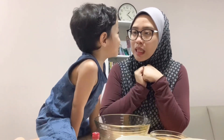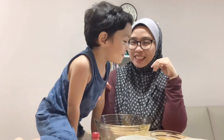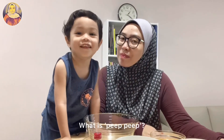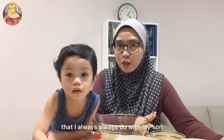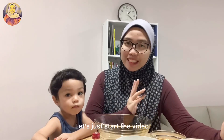Why are you on the table? Why are you on the table? Can you please sit on the chair? Today is just a random video with my son. We're just making a really simple and easy chocolate chip cookies that I always do with my son — it's fun to do with your kids. So yeah, let's just start the video!